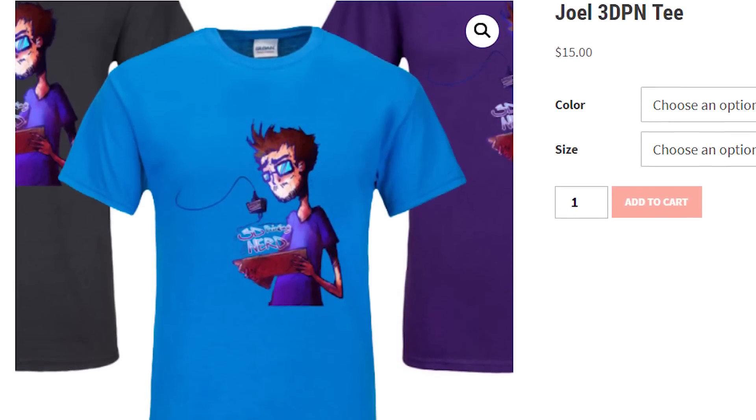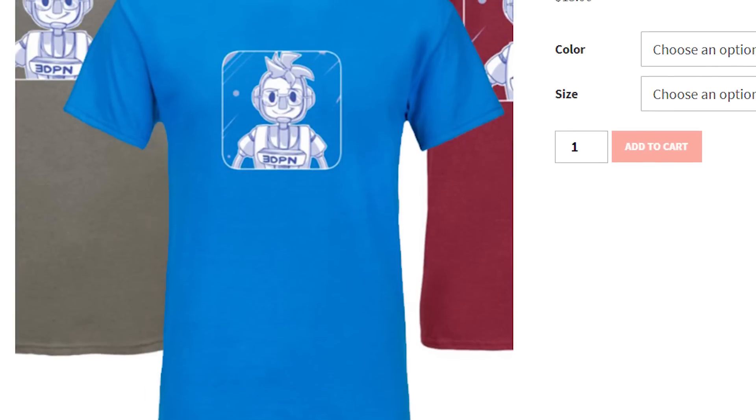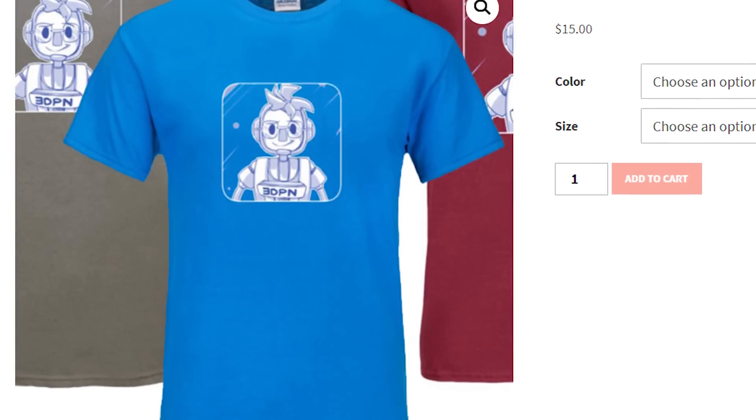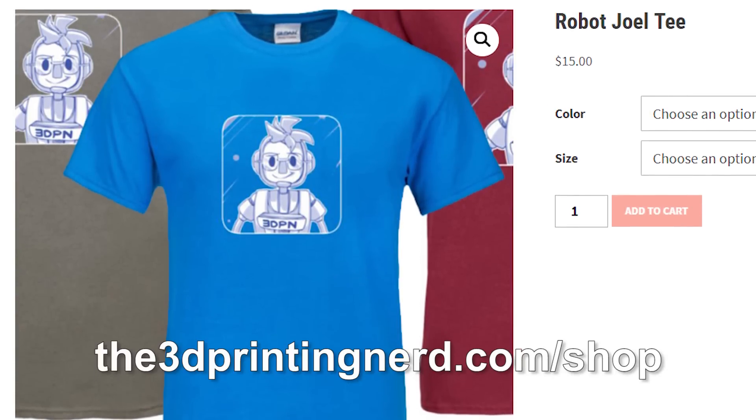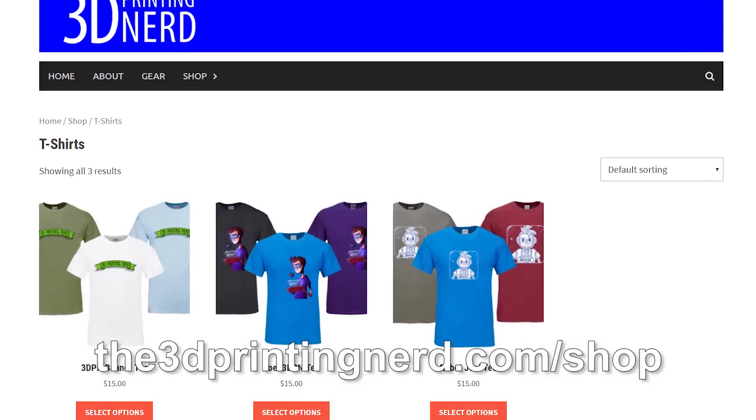Hey, it's Joel, the 3D Printing Nerd. Before we get going on this video, I want to talk about this t-shirt. This was designed by Twitter user Fool Wizard, and it's available in my shop, along with a couple other designs. If you go to the3dprintingnerd.com/shop, you can pick one up for yourself.